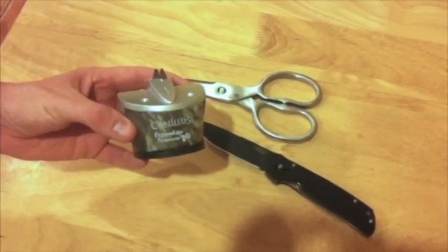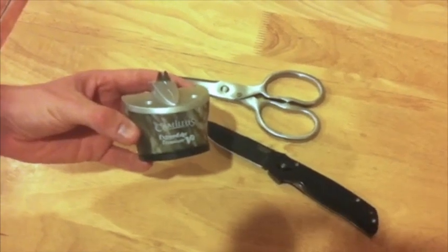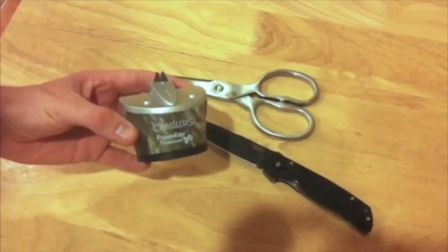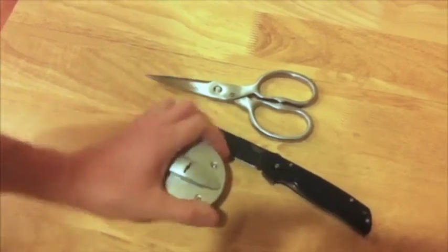Hi everyone, this is the Camillus Extreme Edge Sharpener. It's both a knife and shear sharpener — a patent-pending product that we are launching. It's an amazing product in the fact that it's got simple one-handed use.